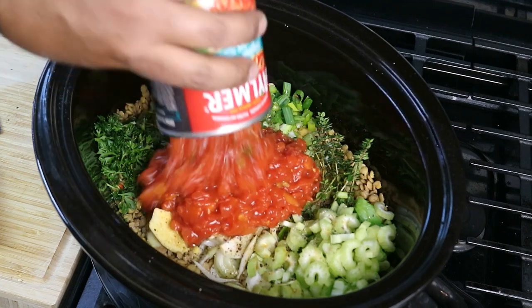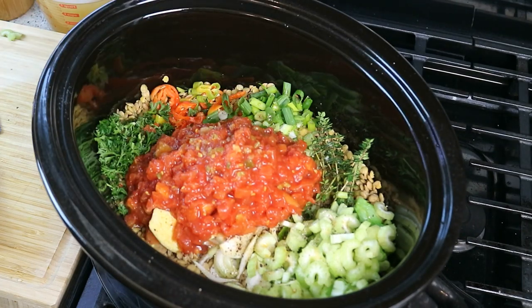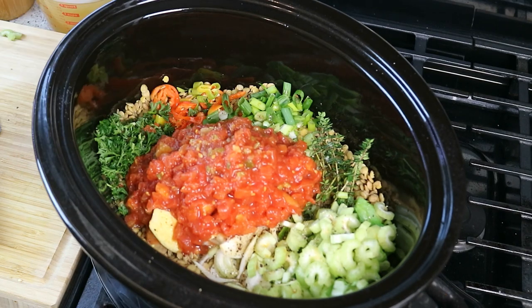Stewed tomatoes — you need some stewed tomatoes in there as well. This one has green pepper, celery, and onion. We're not too worried about that, but that tomato and those lentils together — everything is coming together nicely, yeah.